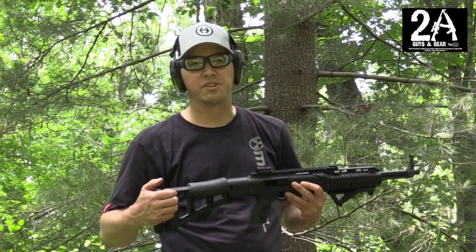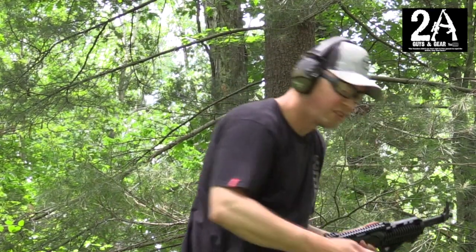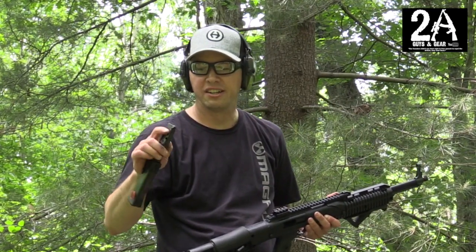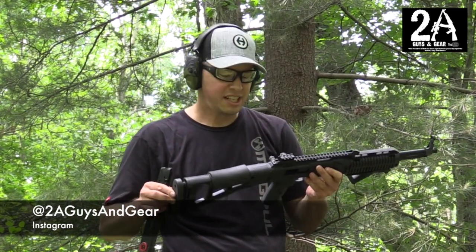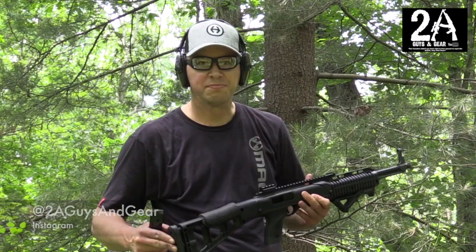That is a great option to keep you shooting more than 10 rounds. You can go out and get yourself a .45 ACP red ball magazine — they're readily available. A quick feed lip modification and you're in business. Check us out on Instagram and we'll have more videos coming for you soon. Thanks.